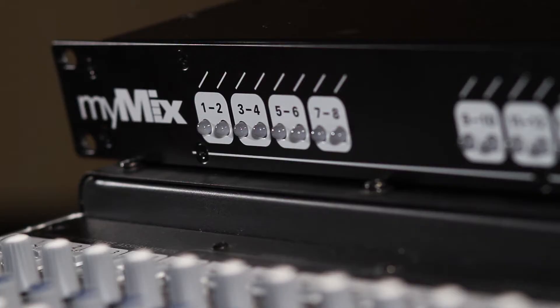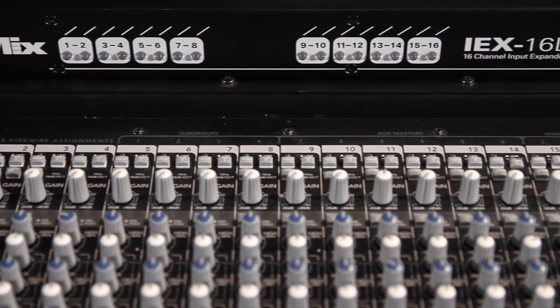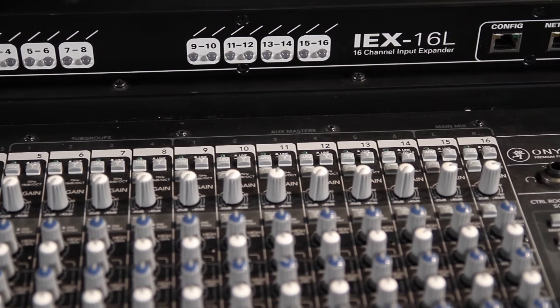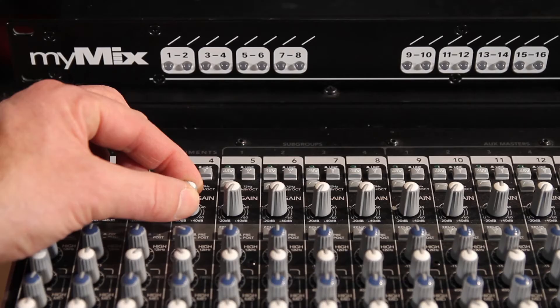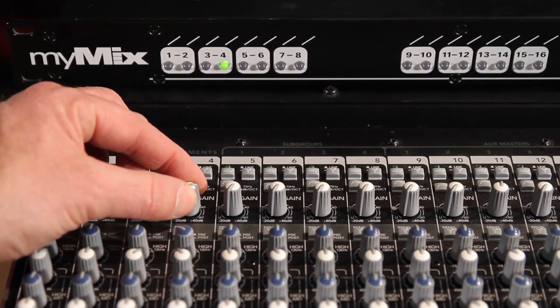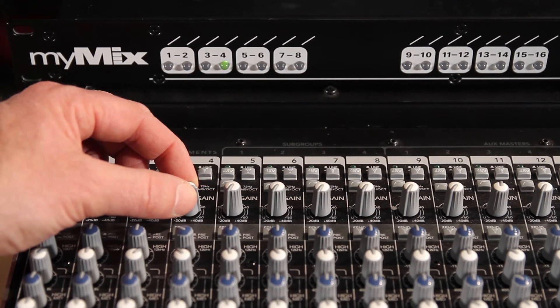For an optimized gain structure, we want to feed the signal as hot as possible into the system. Here on channel 4 we have an instrument signal. I'm going to turn it up until it clips, and now I'll turn it down just a little bit so that we're out of the red.